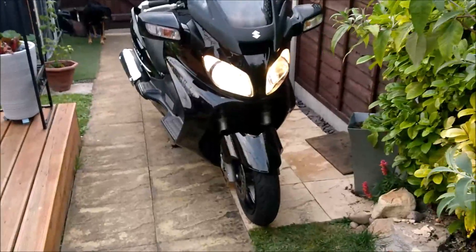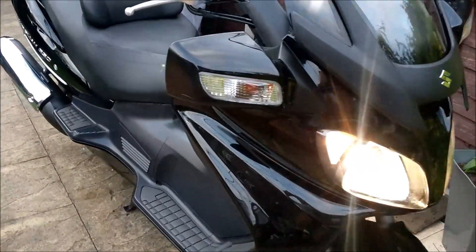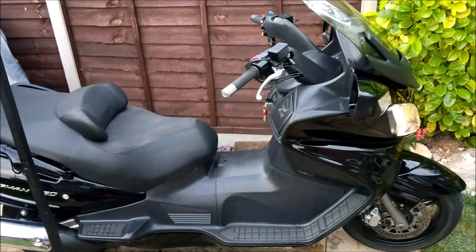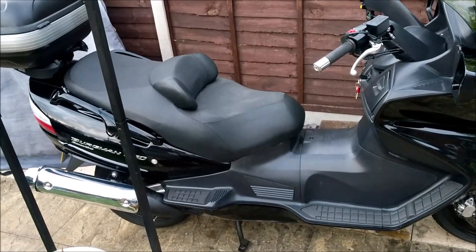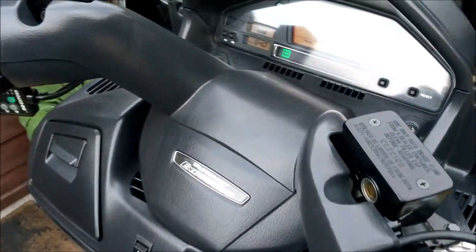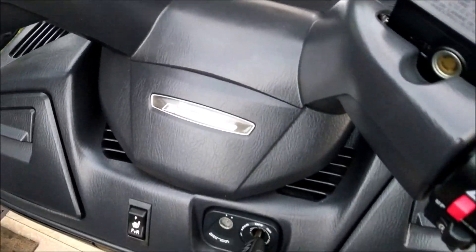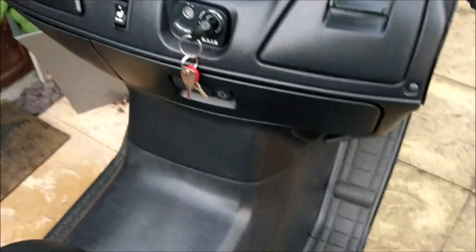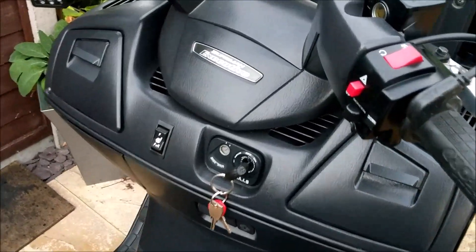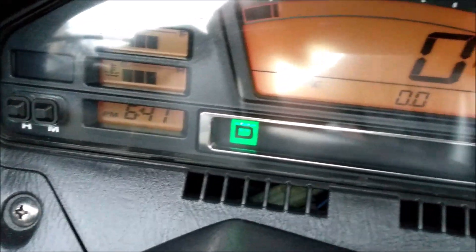I've spent all day on it and hopefully you can see the results. Temperature's good, feels good, time's correct.